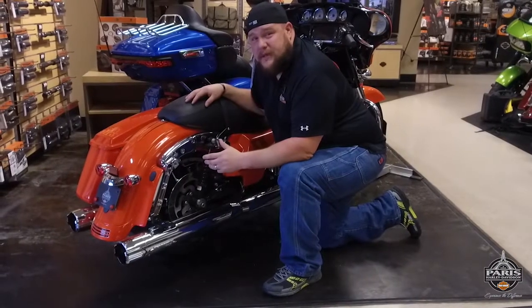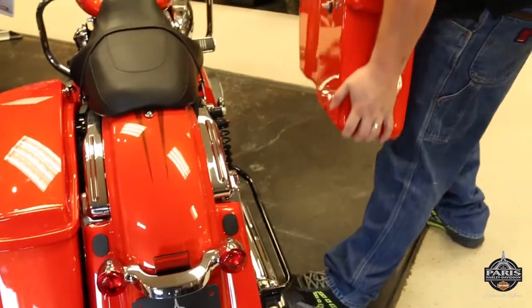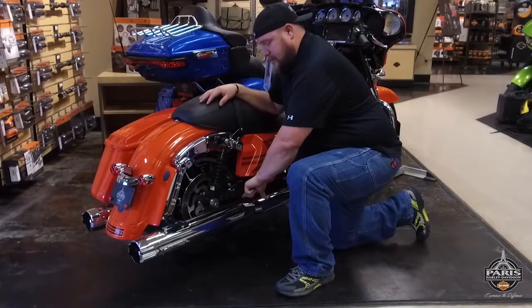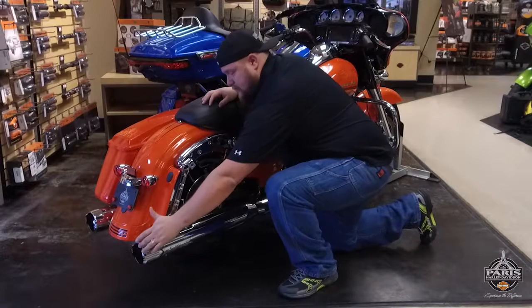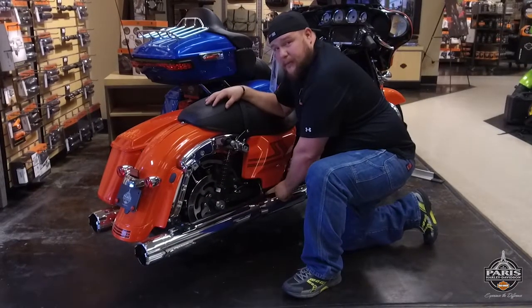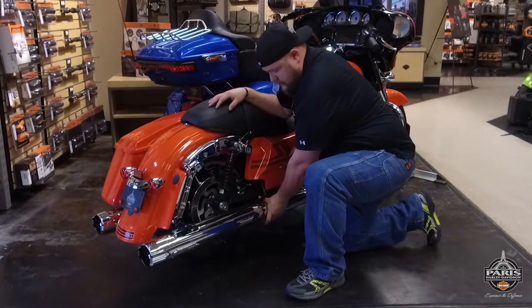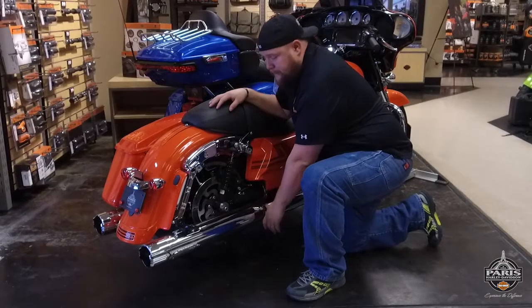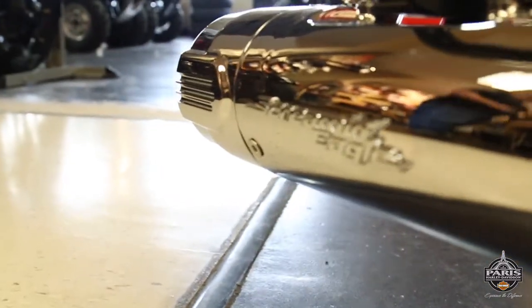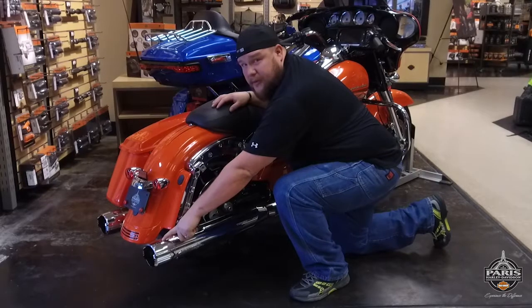To explain what a slip-on muffler is, I'm going to use this bike as an example. I've taken the saddle bag off of this touring bike, and what we're basically looking at is just this back section, this four and a half inch section. It uses a clamp right here to clamp onto your factory head pipe, and it's covered and hidden by this heat shield. You have a great Screaming Eagle logo right here, and then you have your choice of tip that you want to put on the back.